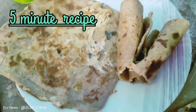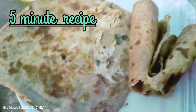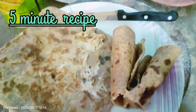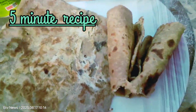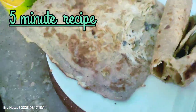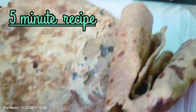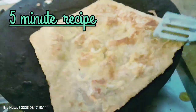Then we will make this final look. On one side we will make a prathas, on the other side we will make a roll. You can give it in children's school lunch as a package. In only 5 minutes we have made prathas — this will be very fast. On the other side we have also made prathas. This is a very good prathas.